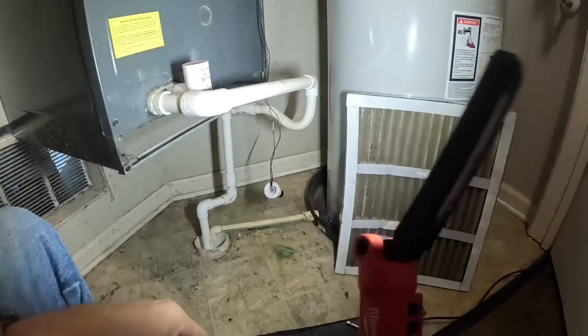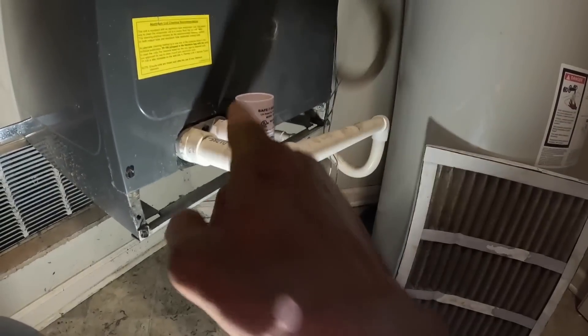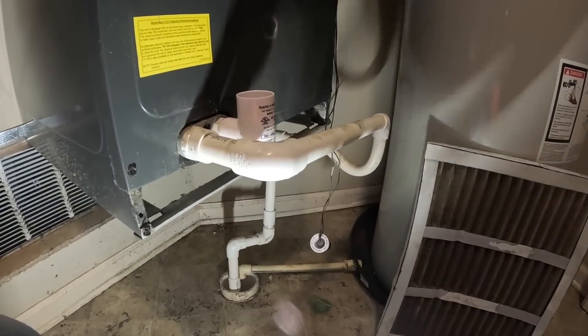We're just gonna let that hang. If I thaw it out, this can fill up with water and it'll shut it off. I've got just a little bit of a dilemma here — if I thaw it out it's gonna heat up in there, I'd have to run it 20 minutes in heat, and it's already a little bit warm in there.